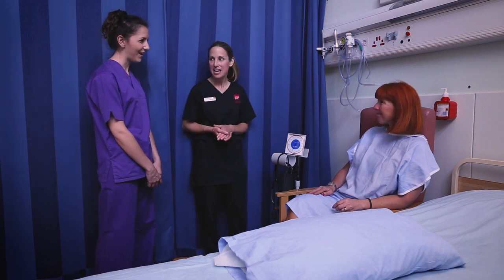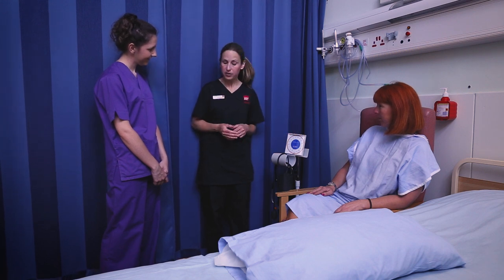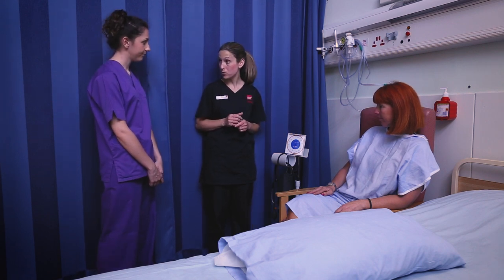Maria is our patient. So what we're going to do — I'm going to demonstrate this skill on Maria. Before we undertake the procedure we'd obviously wash our hands and make sure we gain consent from the patient before we undertake the task.